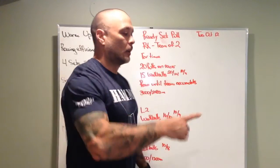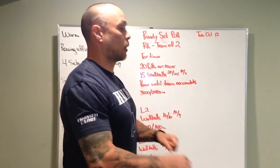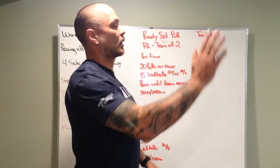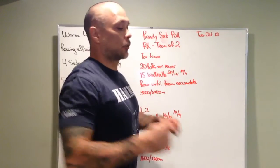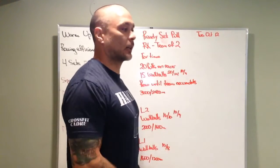Here's how it's gonna work. Partner one jumps on the rower, pulls 20 times, gets off the rower, goes and does 15 wall balls. Once the 15th wall ball hits the target, partner two gets on the rower, 20 pulls, same thing — 15 wall balls. Then partner one gets back on the rower.